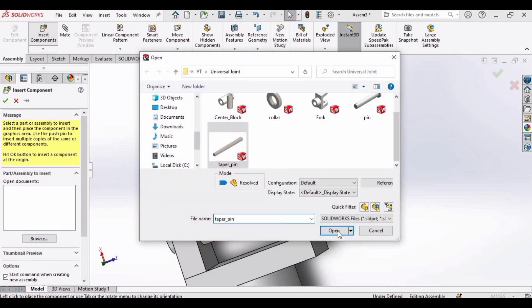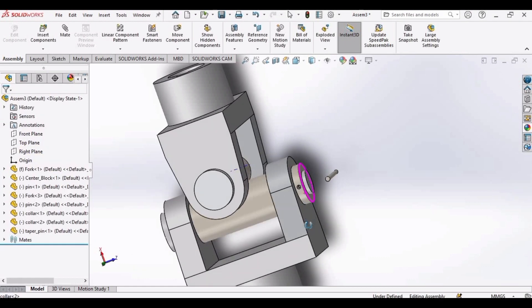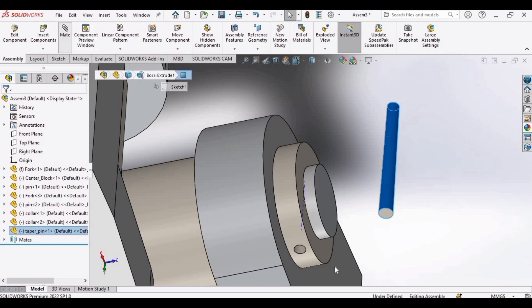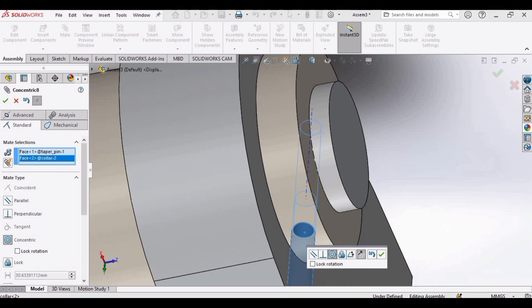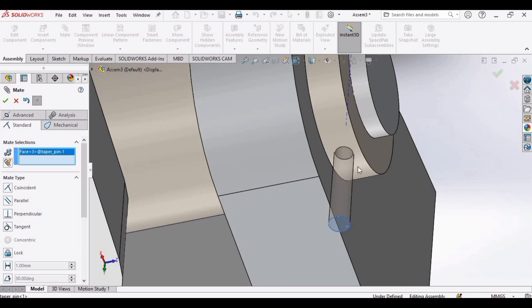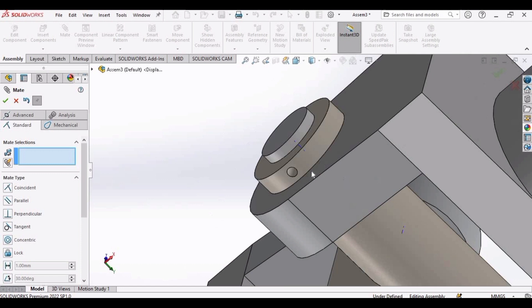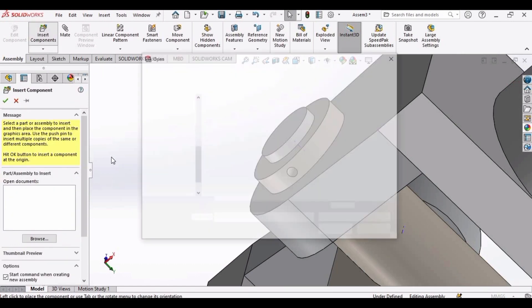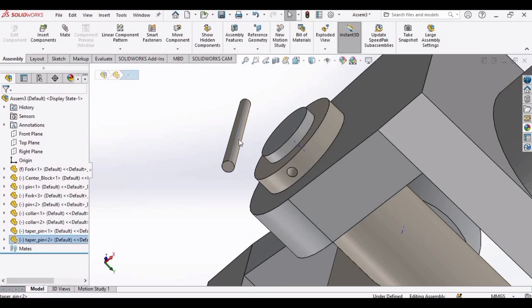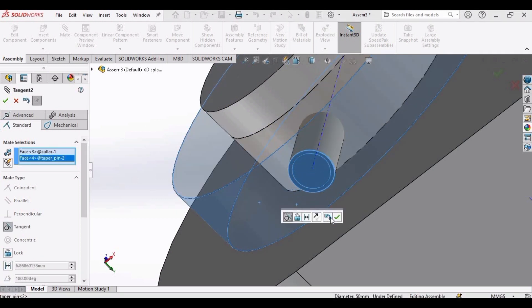Now it's time to insert the taper pins. We will insert two taper pins. Select the outer surface of the taper pin and inner surface of the collar hole. Click OK. Now select the back side of the taper pin and the outer body of the collar. Click OK. We will repeat this procedure again for the second taper pin — select the outer body of the taper pin and the hole of the collar. Click OK. Then select the outer surface of the collar and back side of the taper pin. Click OK.